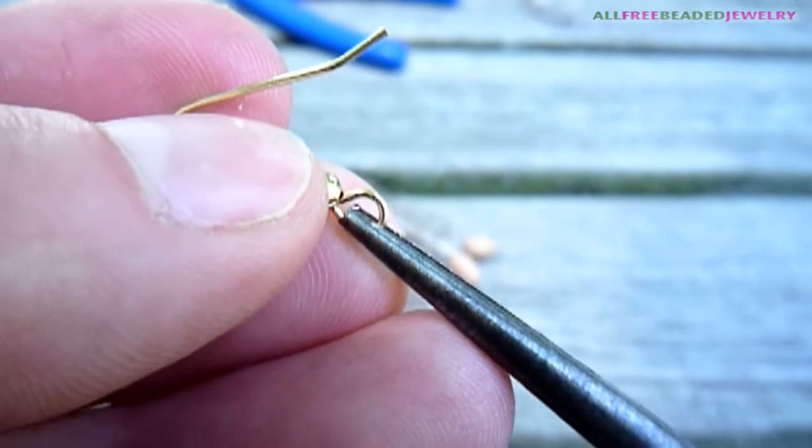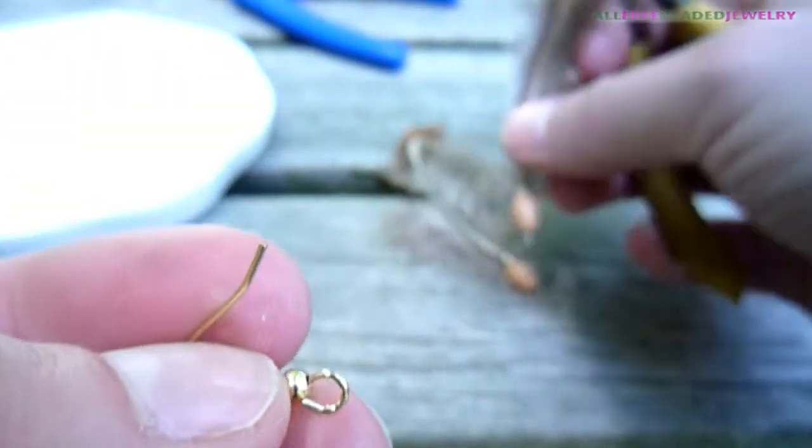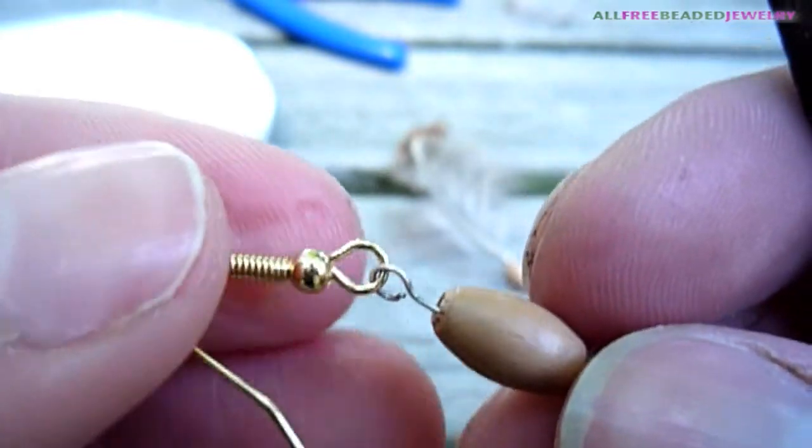Open the loop of an ear wire and attach a feather. Close the ear wire loop by bending it back and forth.